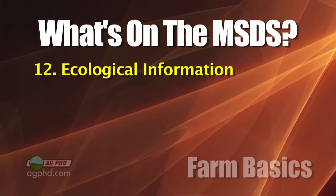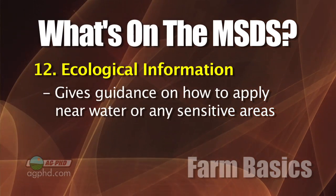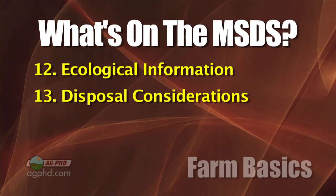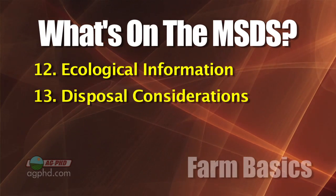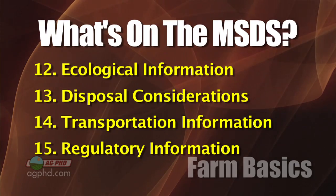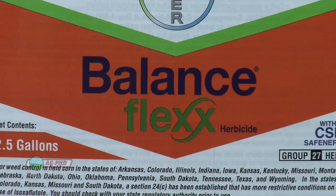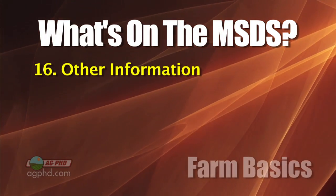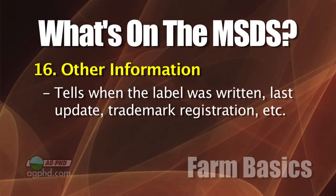There's also ecological information about effects on birds and fish, so you need to be careful when spraying near streams. Then disposal considerations, DOT shipping information, and regulatory information by state and country. Some products are labeled differently across states — some are not labeled at all in certain states but may be labeled right across the border. Always make sure the product you're using is labeled in your state and even your county. The last section covers when the label was written and last updated.